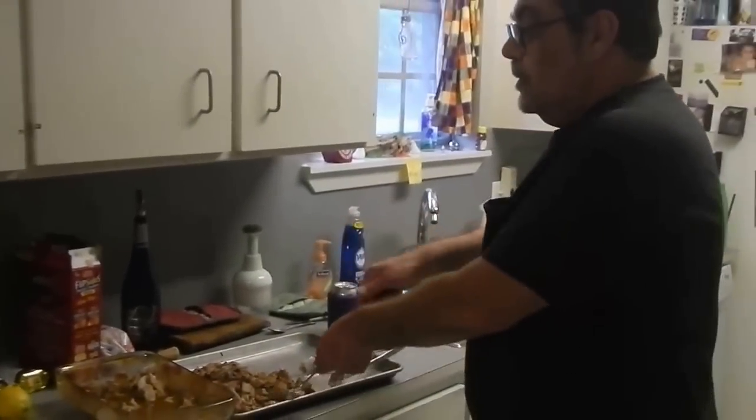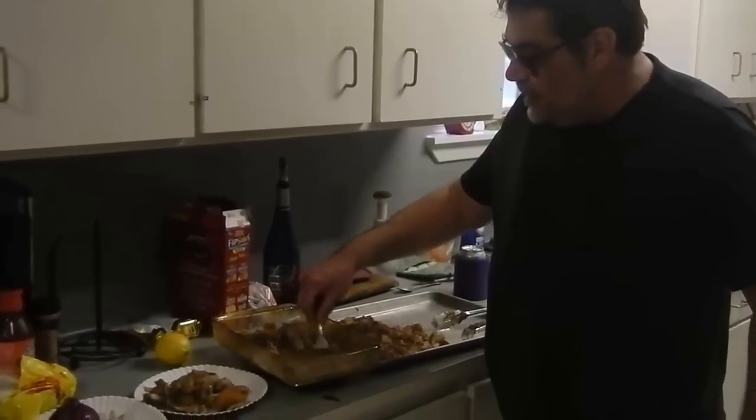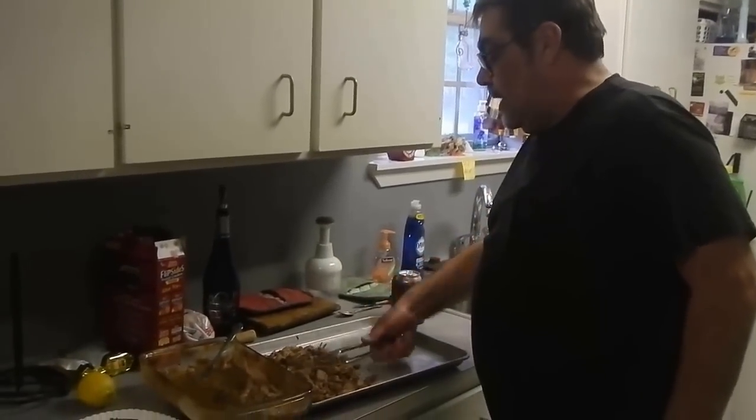Hey! Oh, this is carnitas, girl! All righty! You see this gravy in here? That's some fine. Now can you smell it? It's made with oranges. You see them oranges? And cinnamon? Yum! And that's only half the pan. I gotta go get the other pan out.